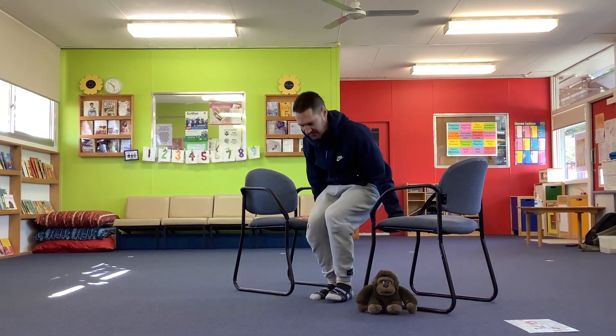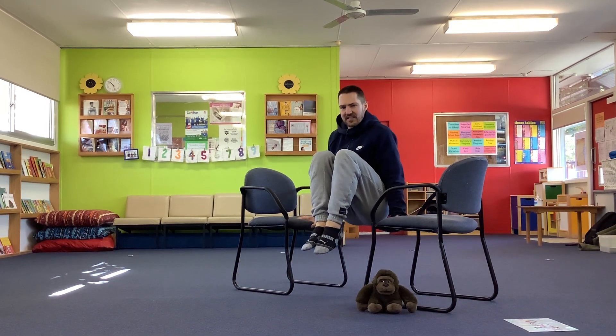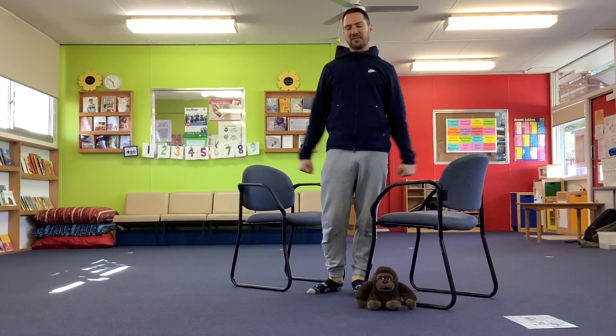This is the exercise. We have to lift our feet off the floor and try and tuck our knees to our chest. Oh, that's hard! It's working our tummy muscles and our arm muscles.